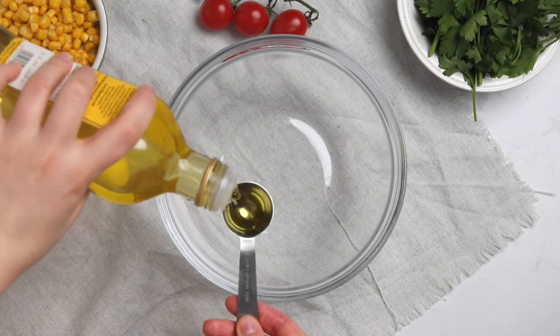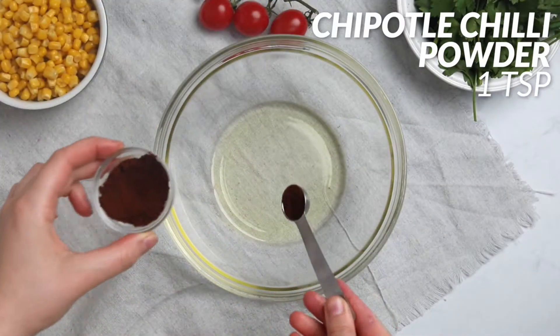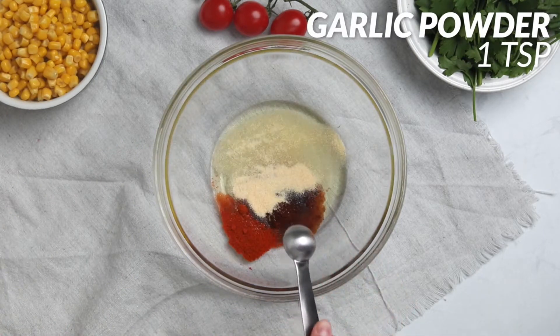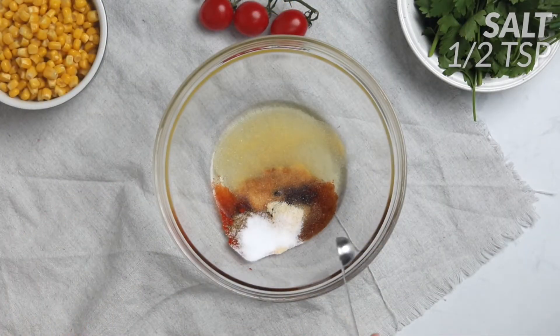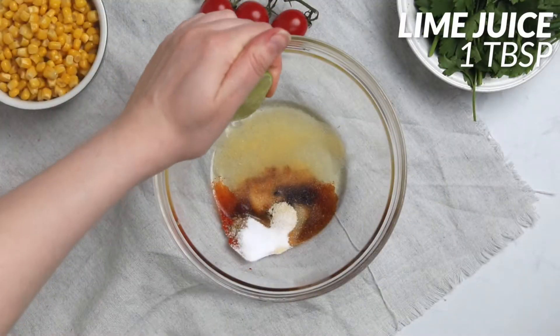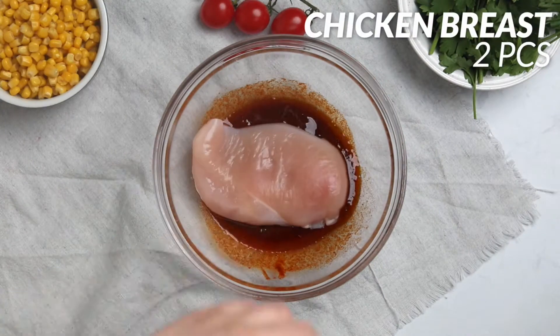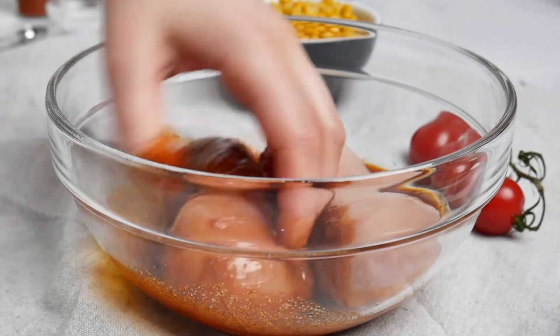Get a large bowl and add two tablespoons of olive oil, one teaspoon chipotle chili powder, one teaspoon paprika, one teaspoon garlic powder, half a teaspoon cumin, half a teaspoon onion powder, half a teaspoon salt, and one tablespoon of fresh lime juice. Add in two chicken breasts and cover them with the rub, then let the chicken sit for 30 minutes before cooking.